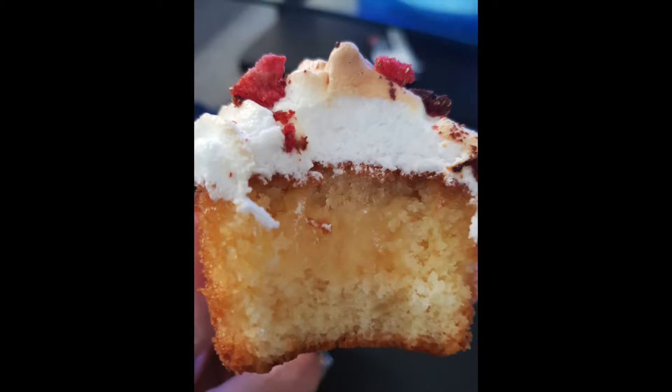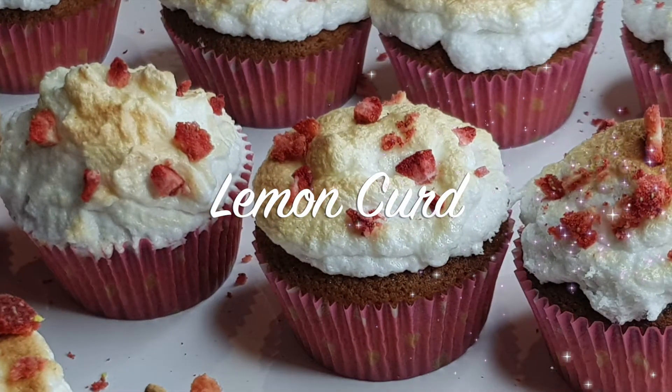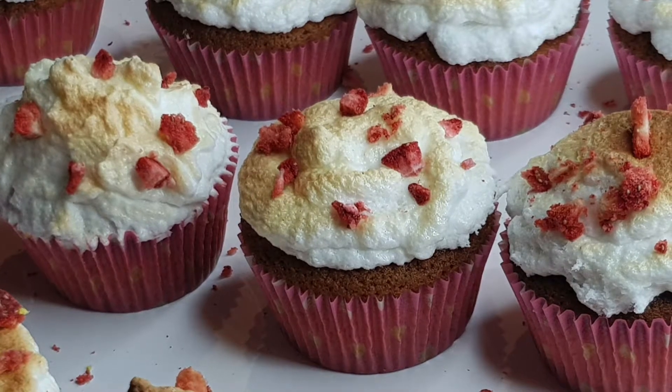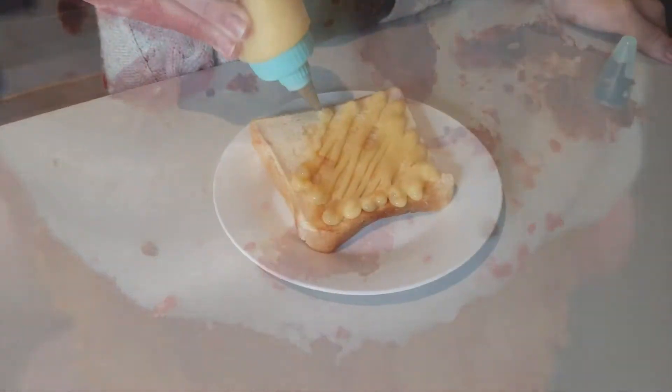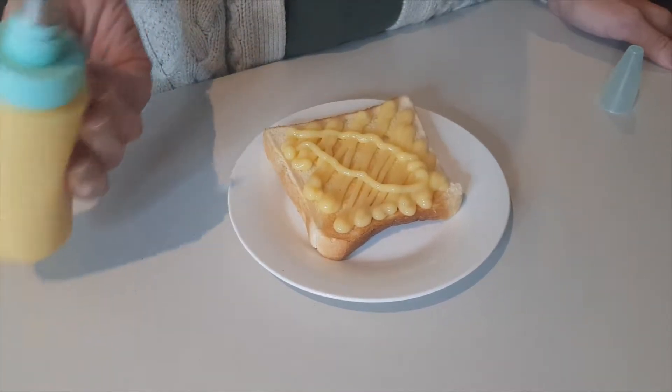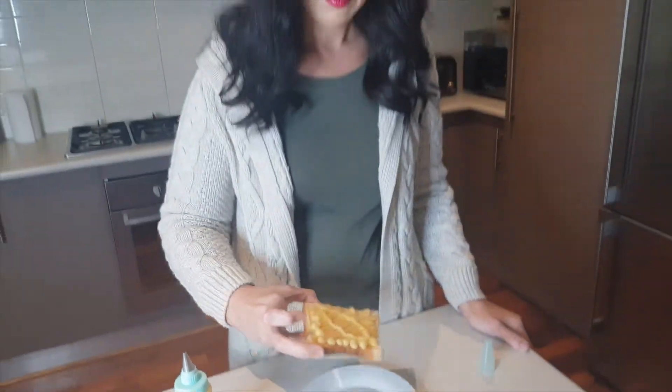Lemon curd is so versatile. A lemon meringue is nothing without lemon curd. Pair it up with some berries, some cream and a biscuit base, or add it to a pavlova. But even more simply, you can just have it with toast. So I thought it would be great to show you guys a wonderful recipe.